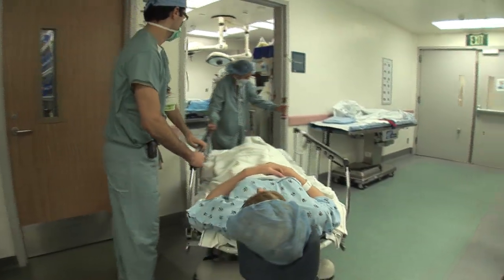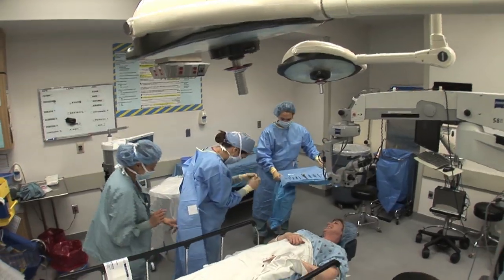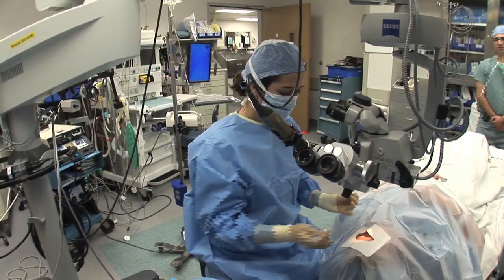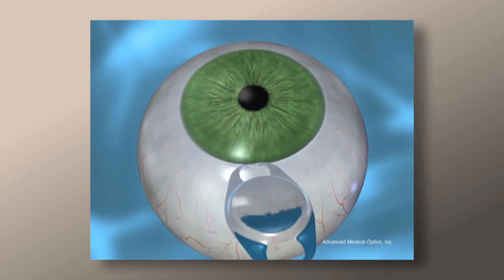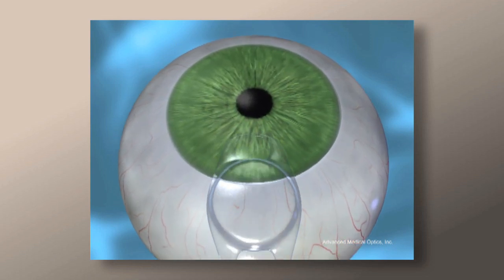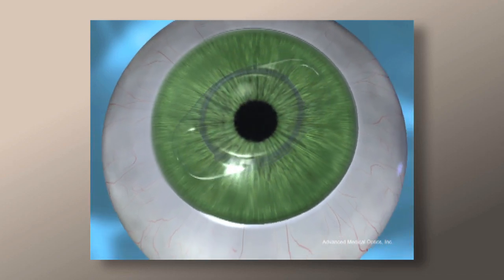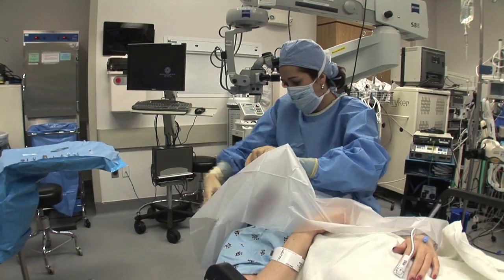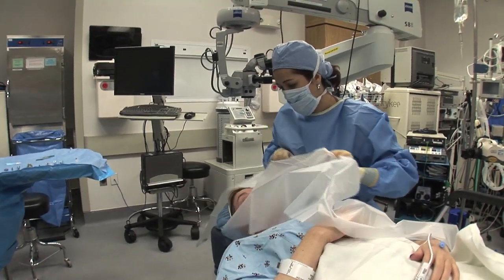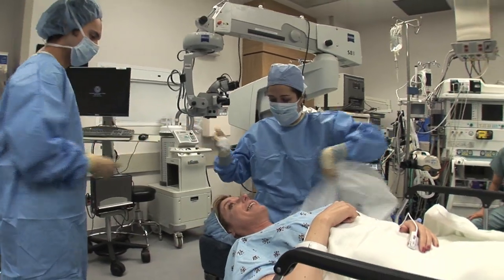When the surgical team is ready, you'll be taken to the operating room. The area around your eye is cleansed and your face is covered with a sterile drape. The eyelid is held open and surgery is carried out under the microscope while you are fully awake. The surgery is performed under local anesthesia and takes less than one hour to complete. The recovery after implantation is quick, with most people returning to their normal activities within one or two days.